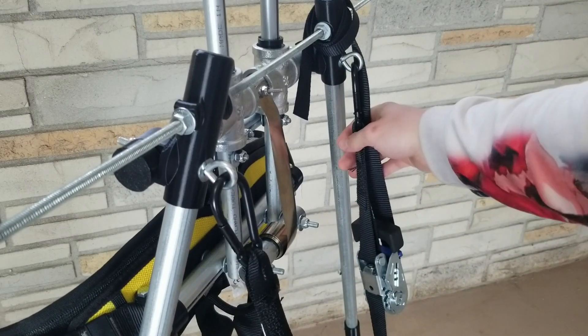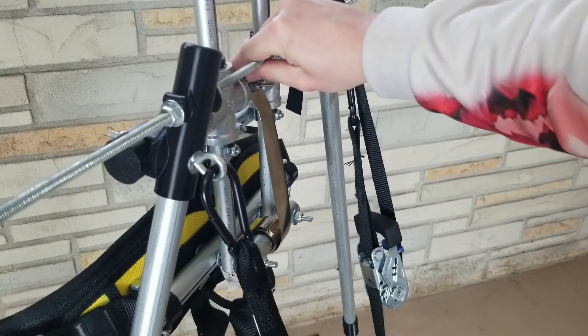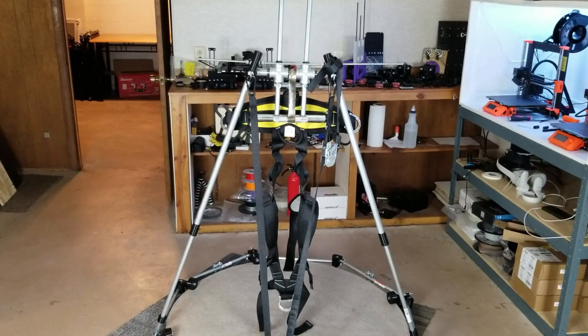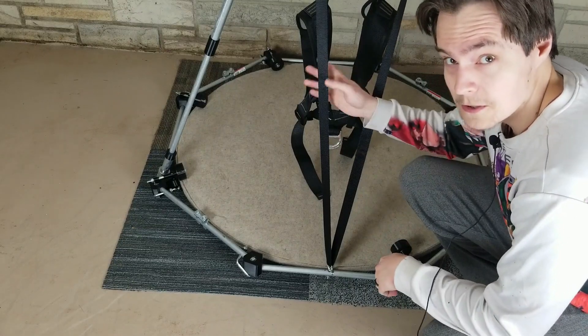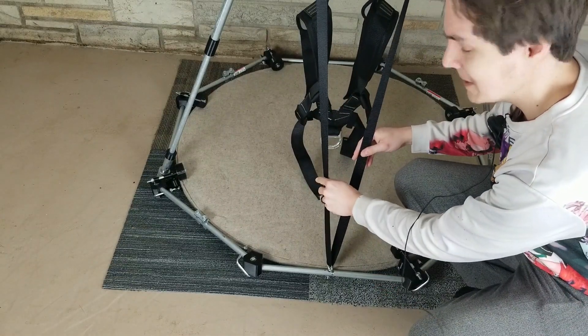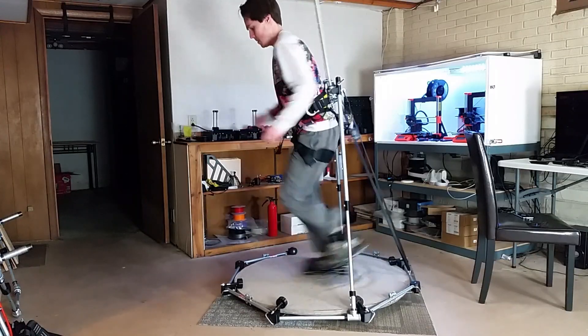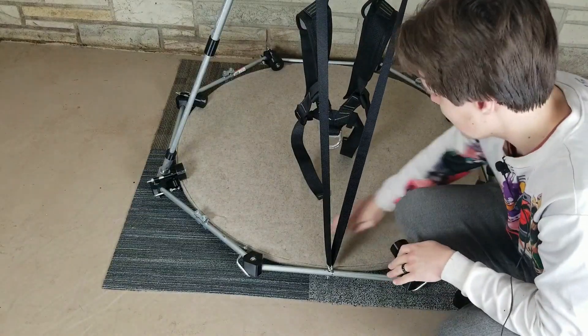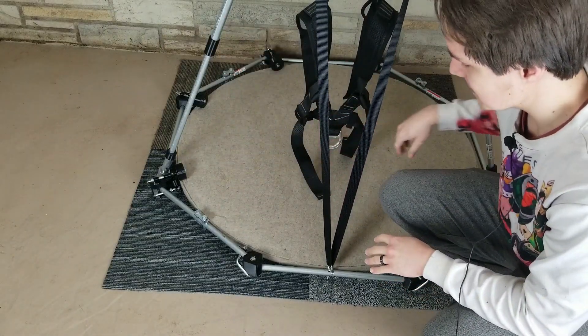I also have a ratchet strap attached to this, and that's just to make it so that this can't wiggle as much as it could without the strap. You may have noticed during the running demo that I hit my feet on this strap quite a few times, so I'm planning on routing the strap differently so that it doesn't get in the way of my feet.